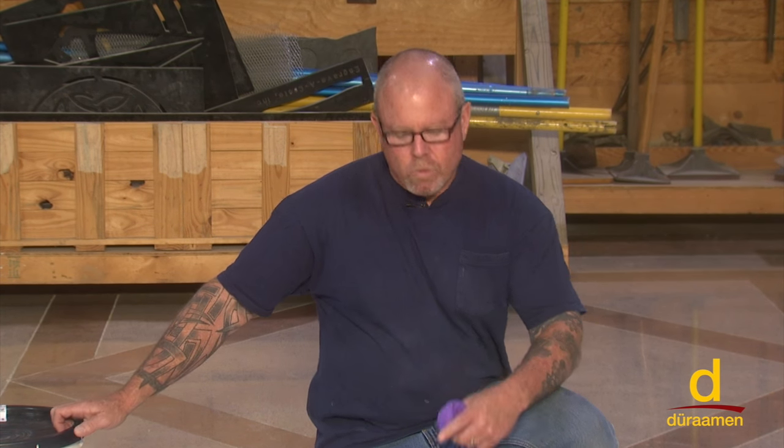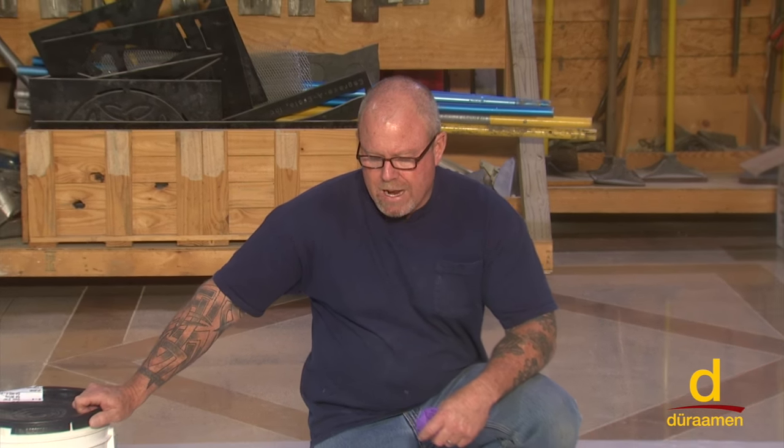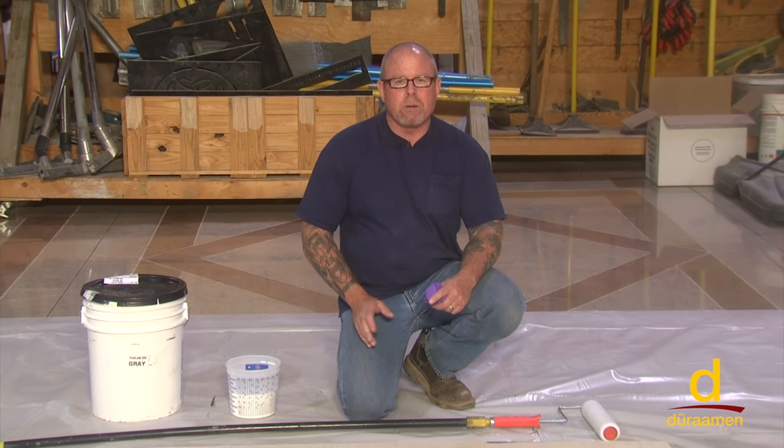I'm Bob Harris for Dureman Engineered Products. We're getting ready to install PARAM SSL, and one of the most important factors is preparing the substrate properly.